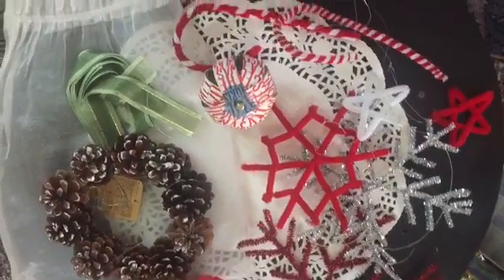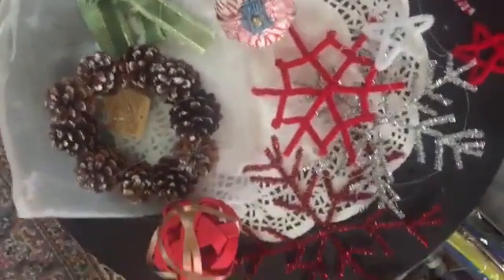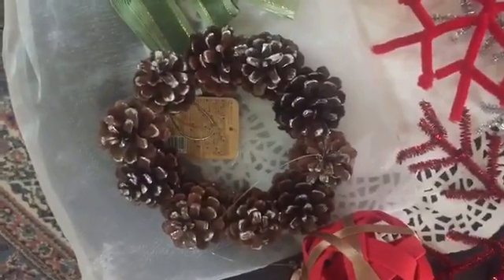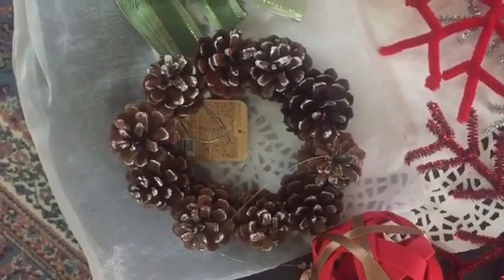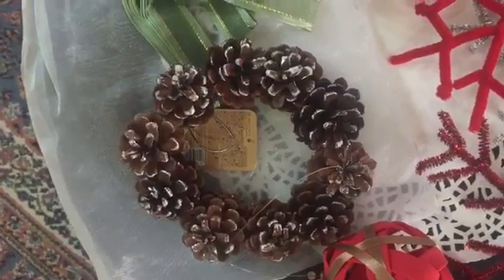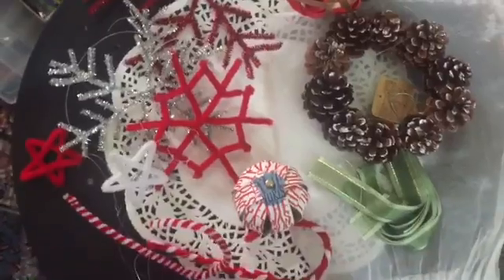What you're seeing right now are mostly made out of pipe cleaners — snowflakes. Oh, but this Christmas wreath, or this wreath made out of pine cones, was recently sent to me by my family. And I love it. I'm going to use it.